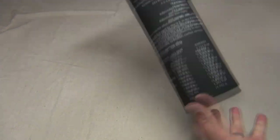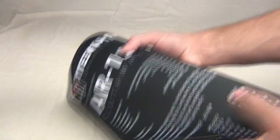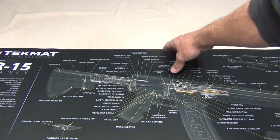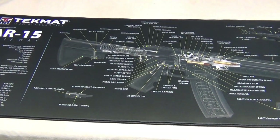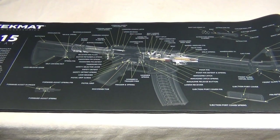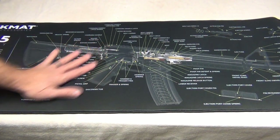This is a gun cleaning and gun repair type mat. I want to say thank you to TexMat for sending this out for review. This is a big mat — 15 inches tall and 44 inches wide — big enough to work on a full-size AR-15 rifle. A cool thing about this mat is it gives you a lot of information about the firearm.